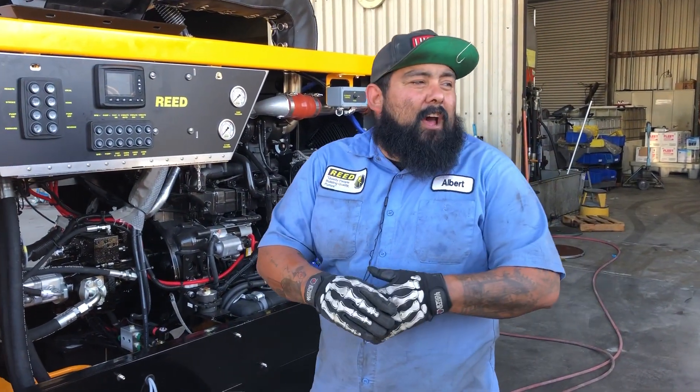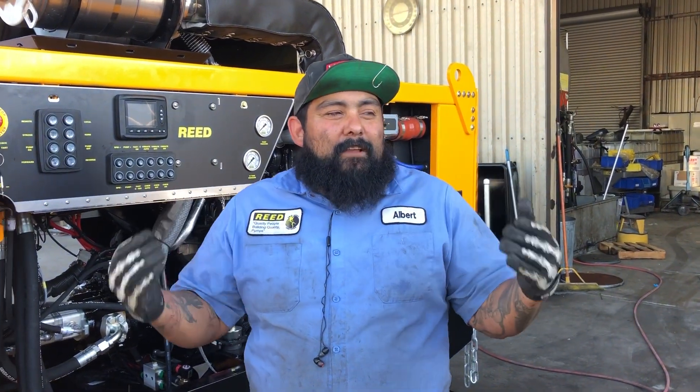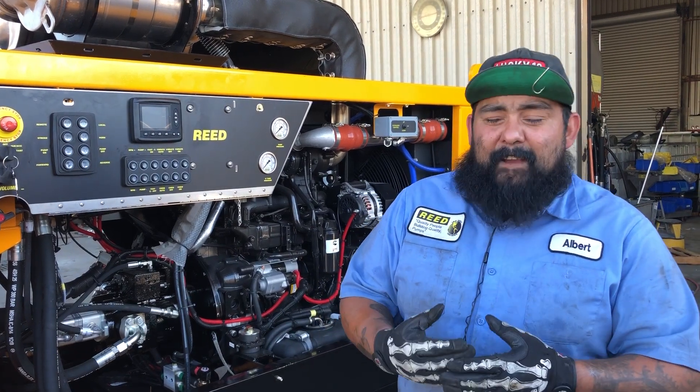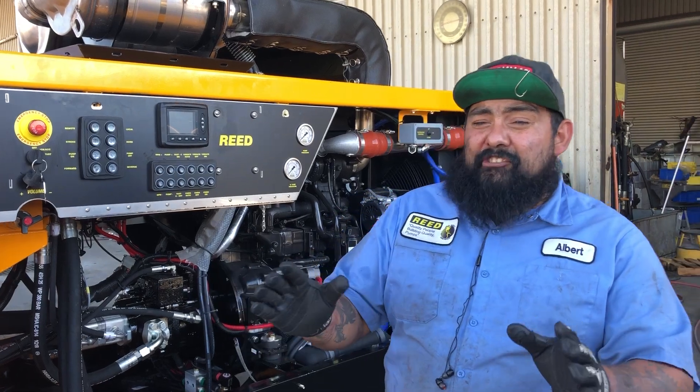All right guys, it's me Albert down here at Reed again. I'm gonna go through a real quick video on how to check your accumulator off your swing gauge. I've seen a lot of comments on Facebook of people questioning how to do it, so here's a quick video on how to check it.